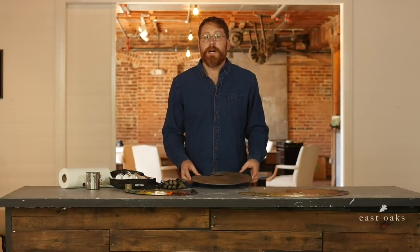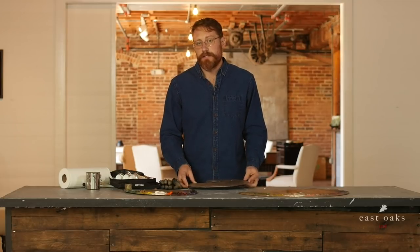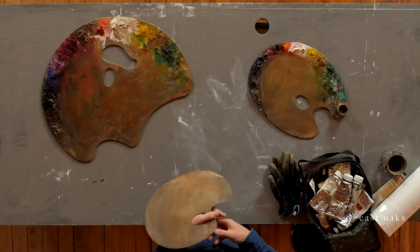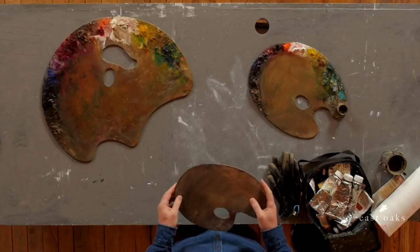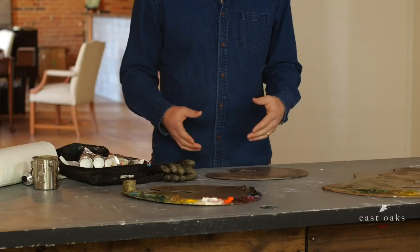This one was gifted to me by a friend, and she purchased it in Paris at the Sennelier store. It's quite nice, very tiny, comfortable palette. So all of those things are important when you're thinking about how to select the palette.